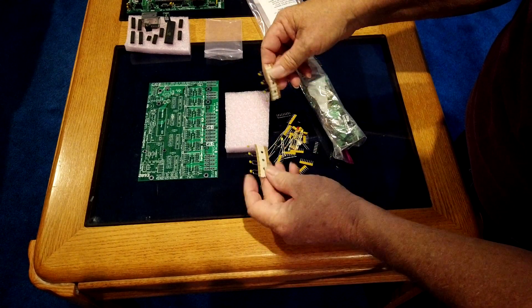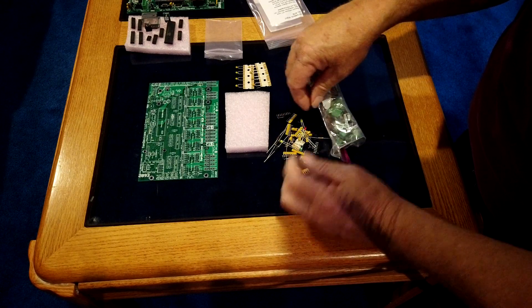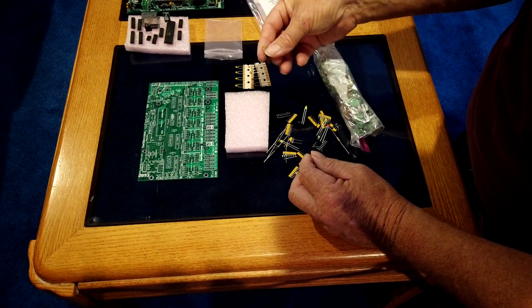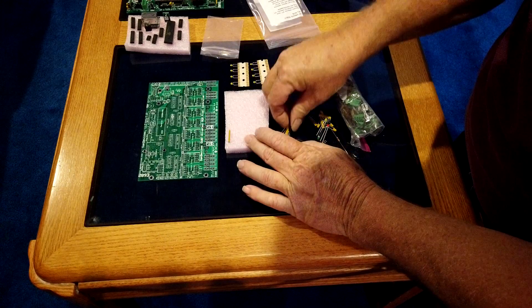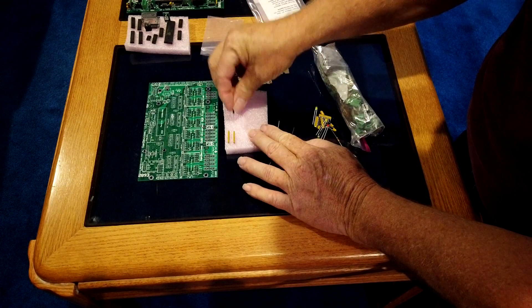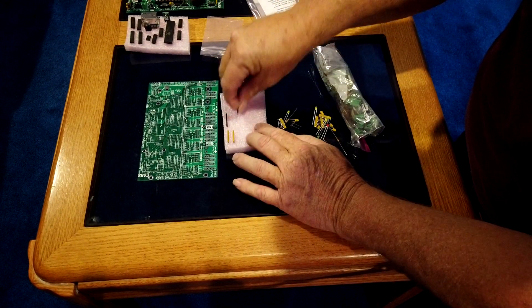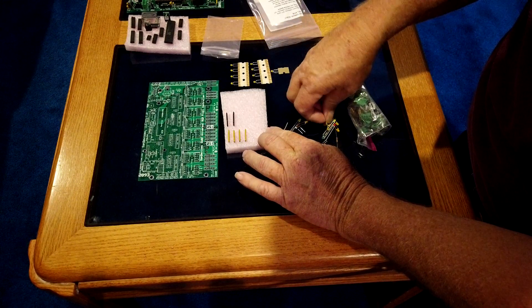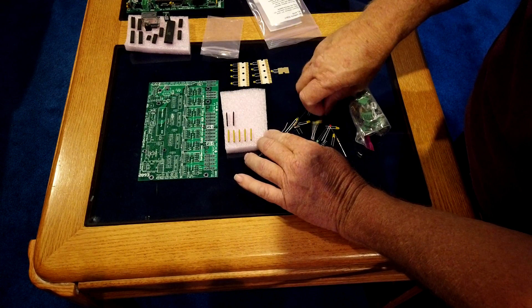I'm going to dump those out. I have a piece of foam from the last one, so I'm going to use that to put these on. These are all your capacitors — in the last bag there were nine of them that size, and you only need eight, but they give you extras on a few of these parts. So don't be alarmed if you get to the end of your build and you still have some pieces left over — a few of them don't get used at all. I'm just going to stick them on this foam so I don't lose anything.